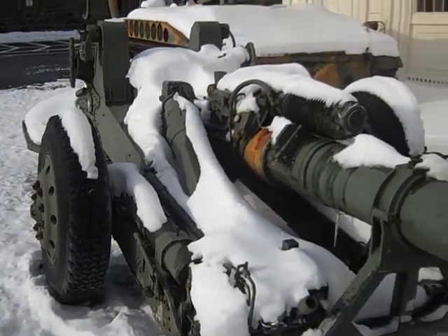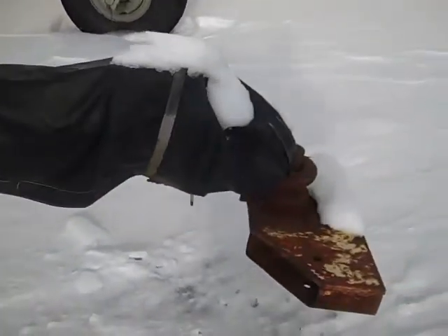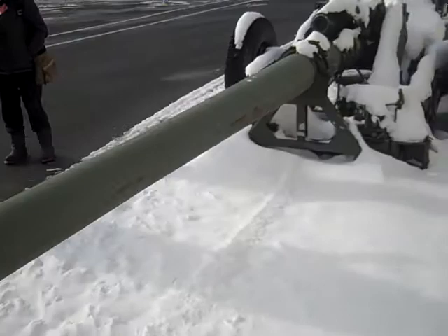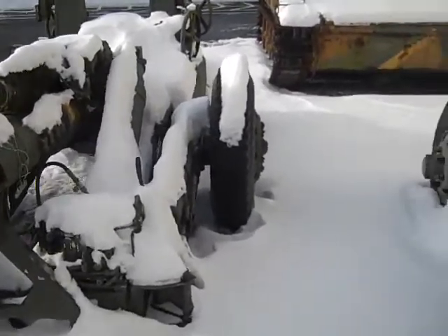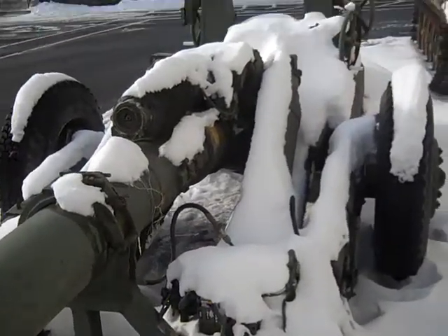This is an experimental cannon at Watervliet Arsenal, New York. This is an American experimental piece where the tires would be jimmied up and angled, and then this would be traversed on a base plate.